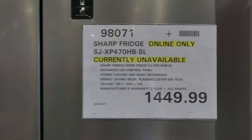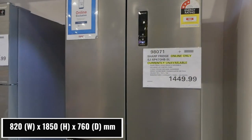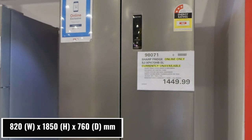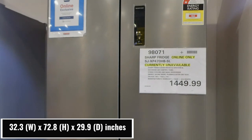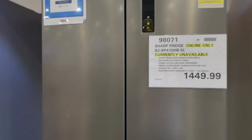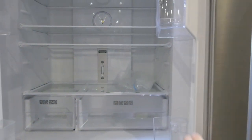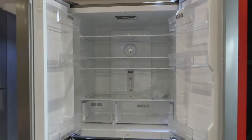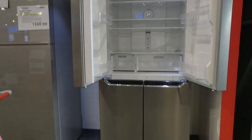It's a Sharp French door fridge with an advanced LED control panel, hybrid cooling, nano deodorizer, and energy saving mode. It comes with a two year warranty and it's $1,450. A lot of times Costco will only have display models in store and then you order them online, so those prices will include delivery already.